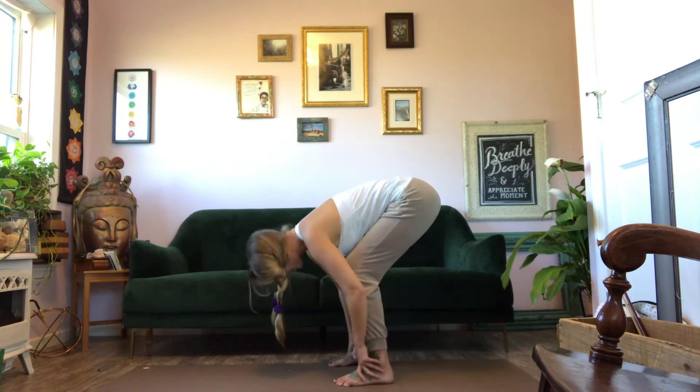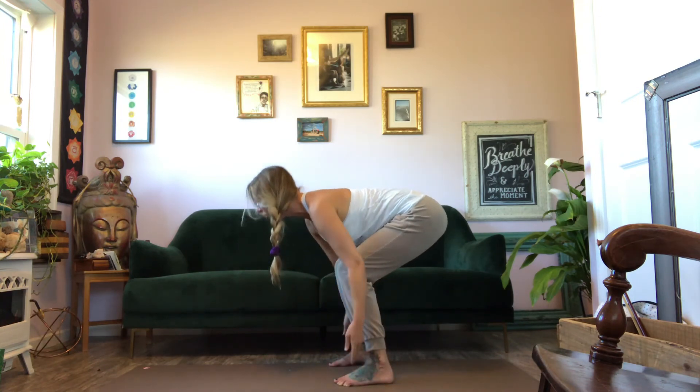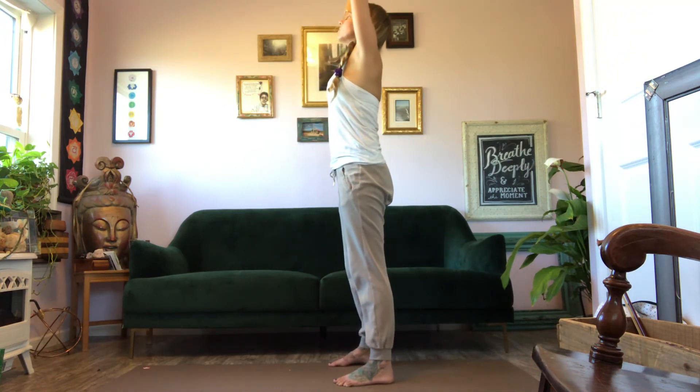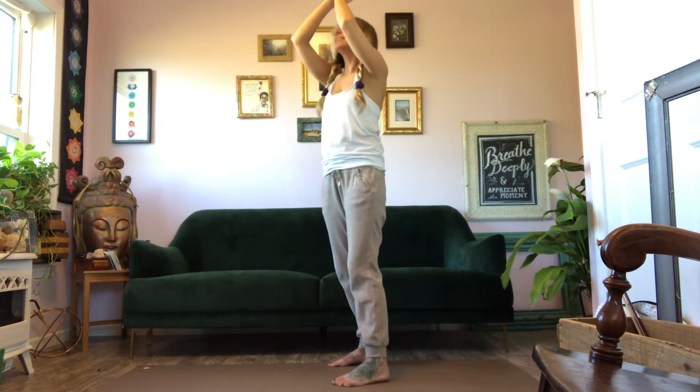Fold on your exhale. You can soften the knees, straight back, look forward, and inhale all the way back up. Super slow in that — make sure you stay safe. Maybe exhale hands to your heart or arms to your side.